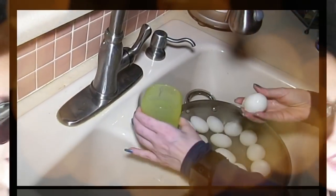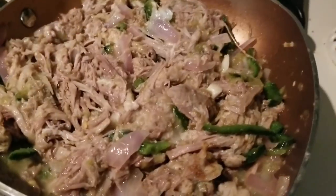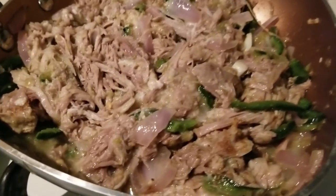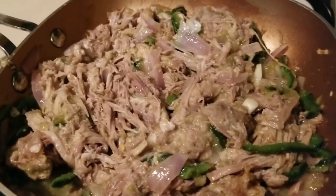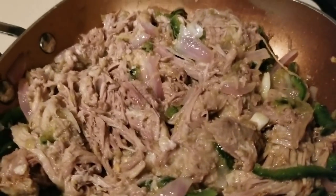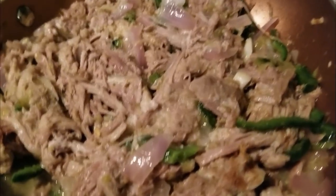Hey everybody, it's Alma, welcome back to Keto Meets Menopause. What is for dinner? I'll tell you, it's a burrito — a lazy keto burrito! Hey, that rhymes. I'm a poet and didn't know it. Lazy keto burrito!